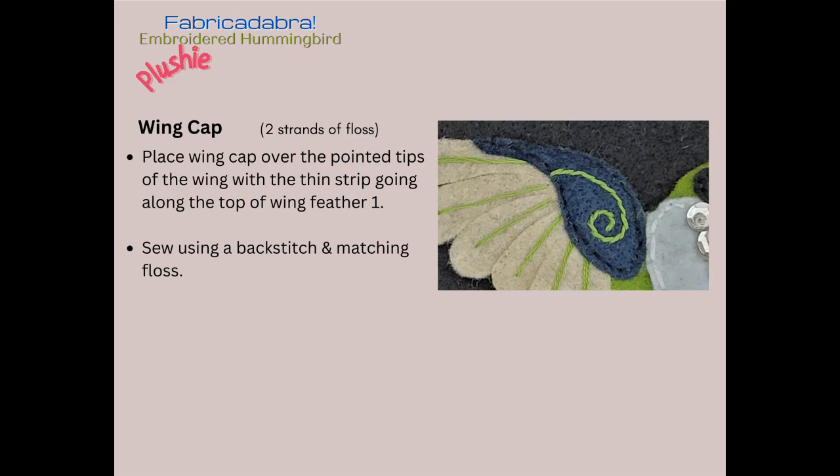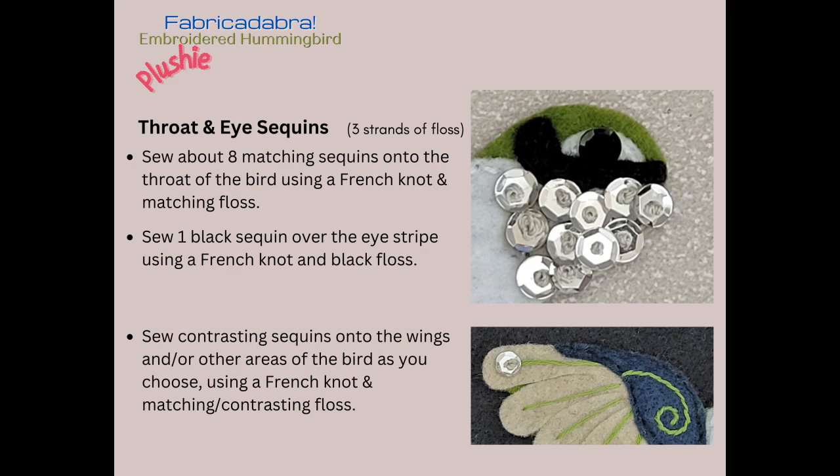Throat and eye sequins: just like we did the sequin on the tail feathers, use three strands of floss — but this time use matching floss. Sew about eight sequins onto the throat of the bird using a French knot, then sew one black sequin over the eye stripe as the eye of the bird. You may also want to add other sequins onto other parts of the bird — in this example, I sewed a sequin on the very tip of the first wing feather.